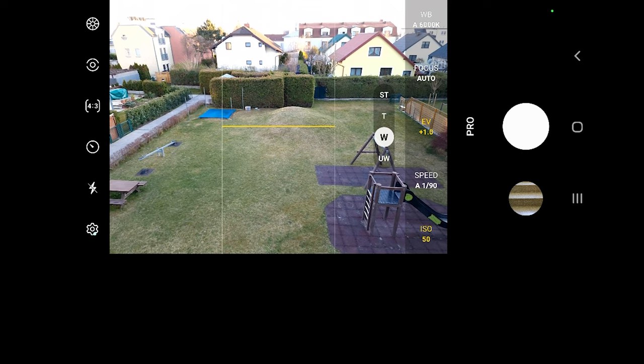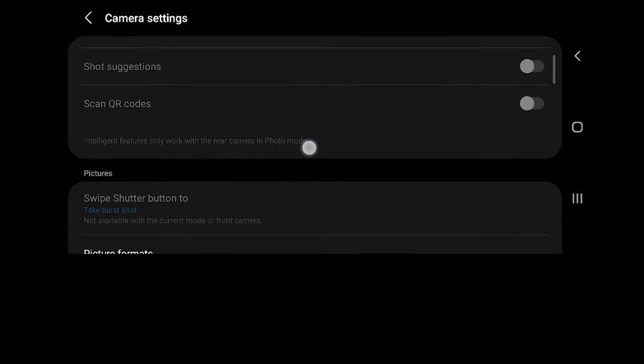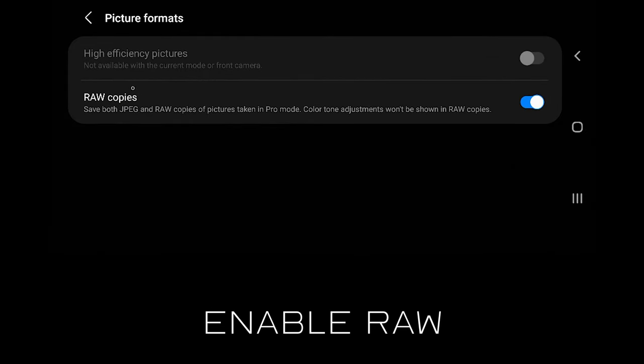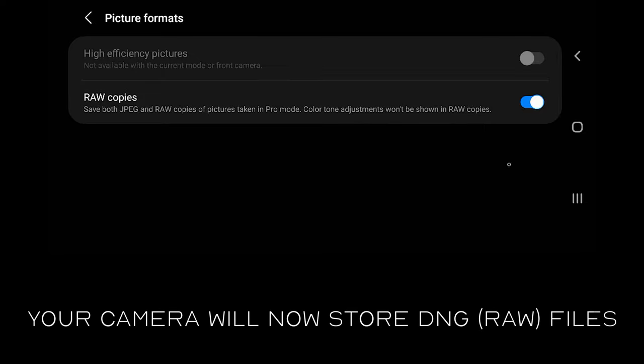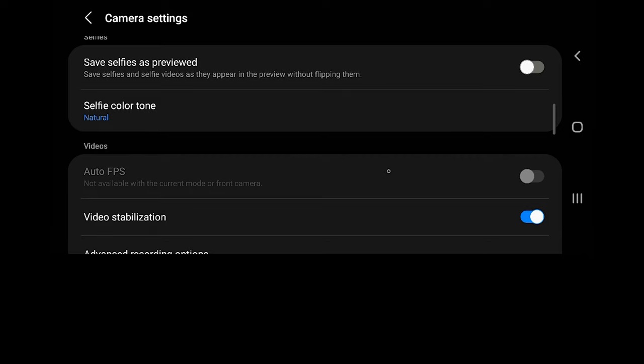Next step, go into your camera settings, open picture format and enable raw copies if it is not yet enabled. Every time you take a photo in pro mode from now on your smartphone will store also a DNG raw file with the processed JPEG image. You can ignore other settings.